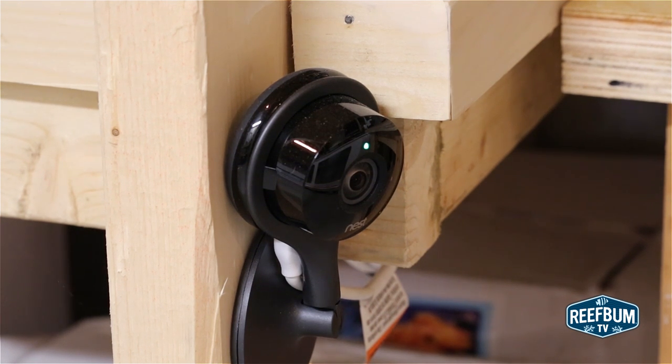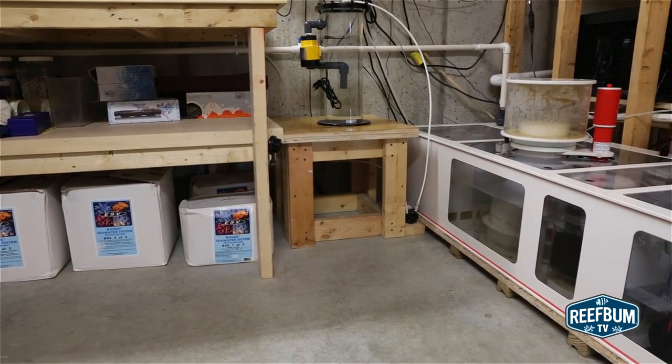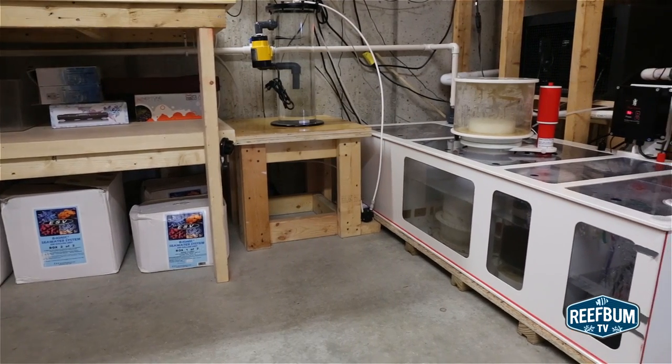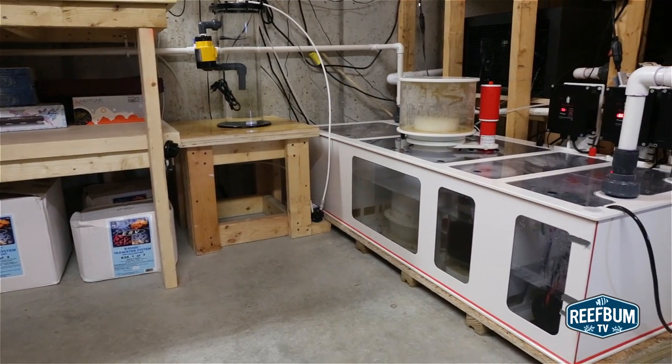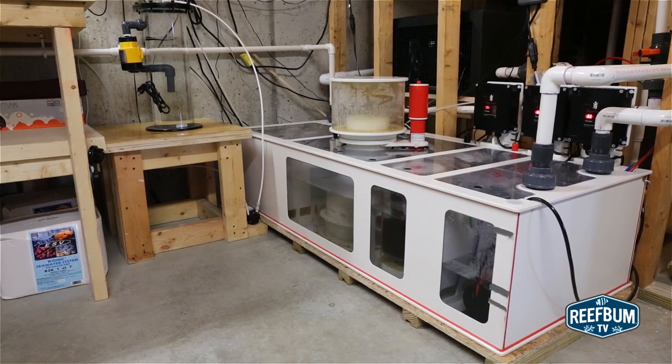The camera has a magnetic base and it pivots very easily, providing many different mounting options. I purchased the camera to monitor my aquarium sump, so I mounted it in front of the sump only 2 feet away, which was possible due to the camera's wide angle lens, allowing me to view the entire sump at close range and also giving me the option to zoom, which I'll demonstrate in just a bit.